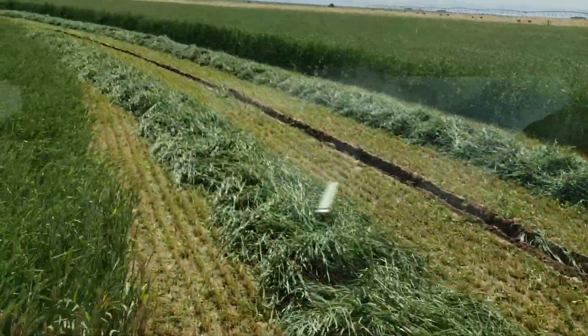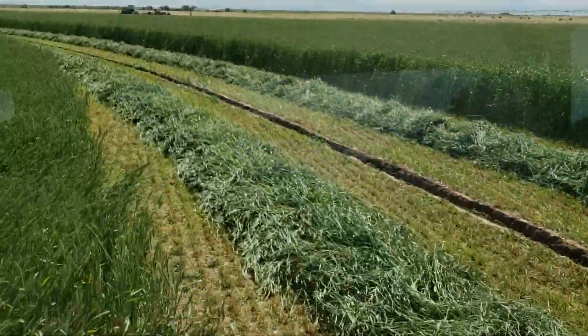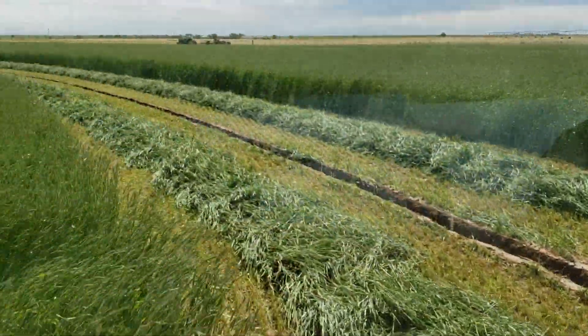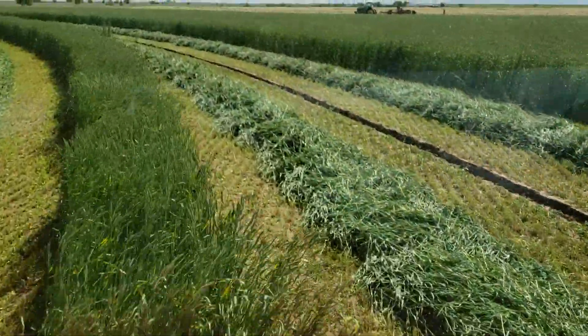I love when I'm making videos and I realize that I didn't push the little red record button. I'm here at home cutting my triticale. This is our circle that we planted the no-till oats into.